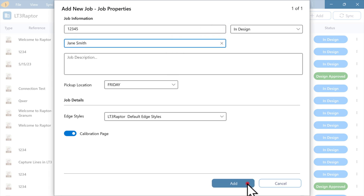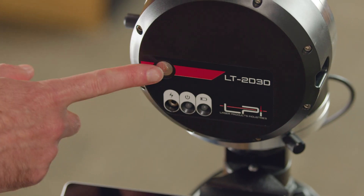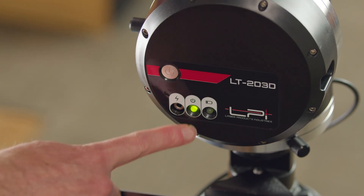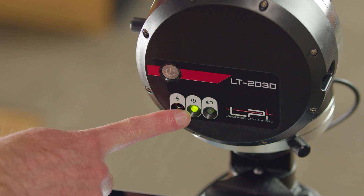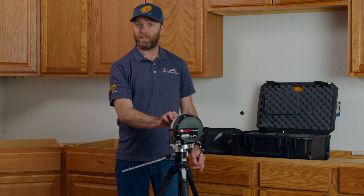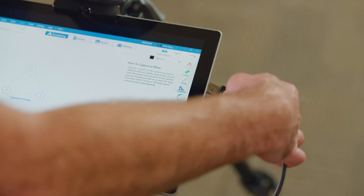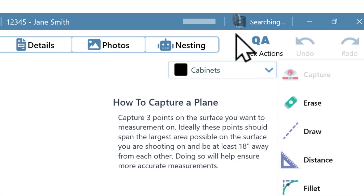Once we've added this job, we'll see our templating screen asking us to set a plane here on the laser head. We can tap the power button on the laser head and get a little green light turning on letting us know our laser is on. Now we can take our USB cable and plug that into our USB port. The software is going to search and find our laser.